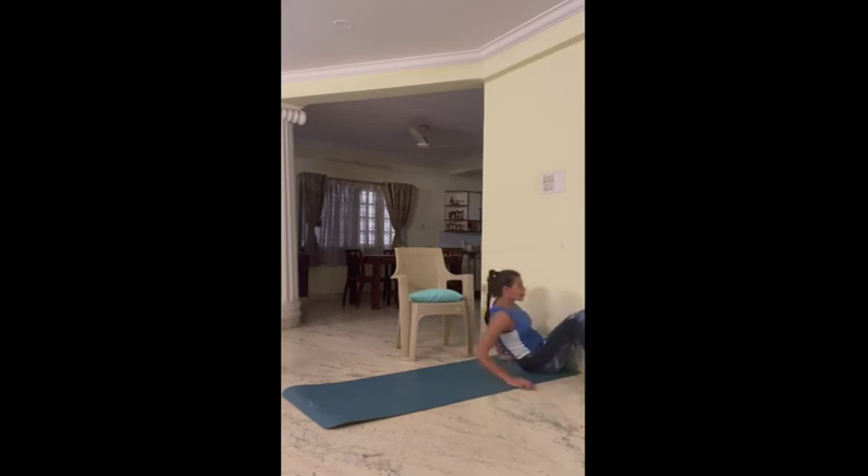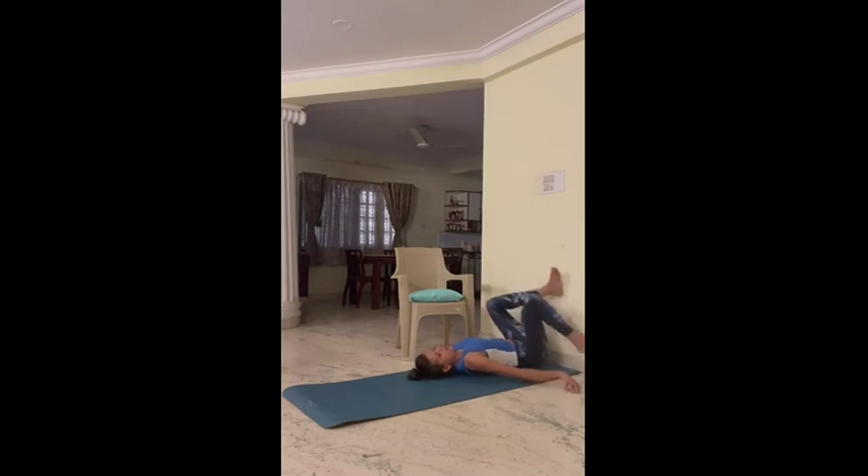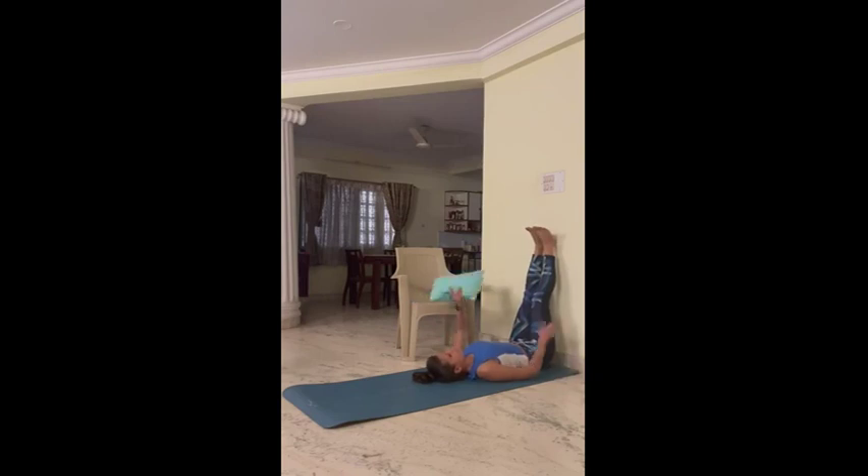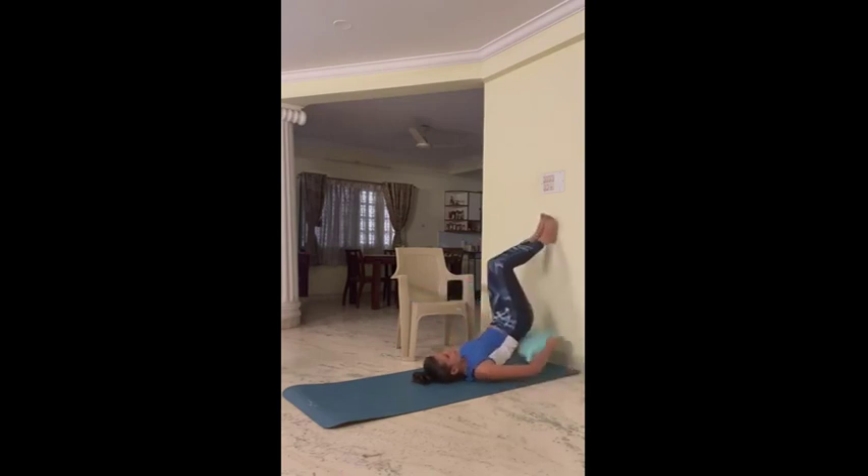You can go as close to the wall, lie on your back, and adjust yourself. You can also use a cross. If you have any back pain, you can use a cushion on your lower back and relax.